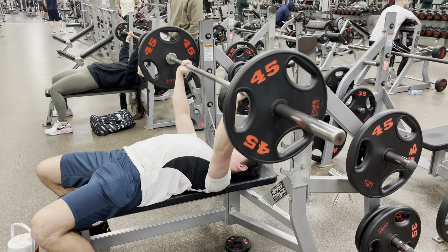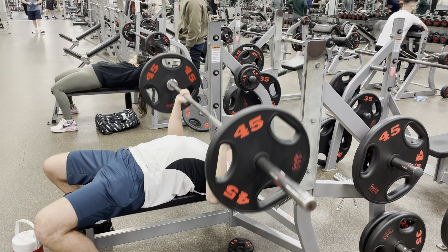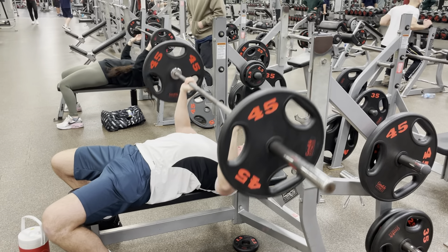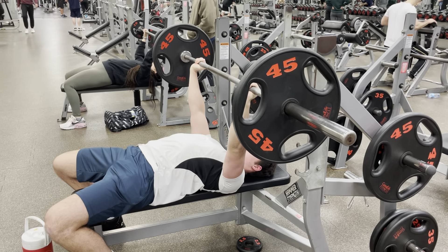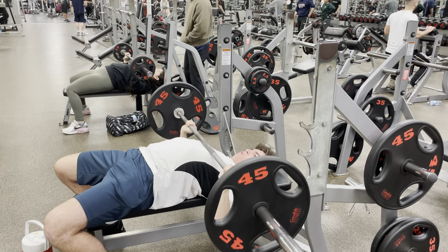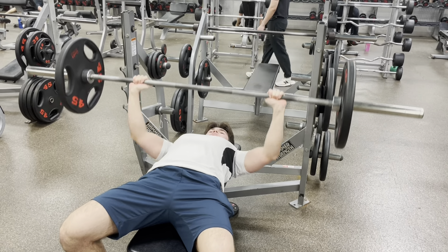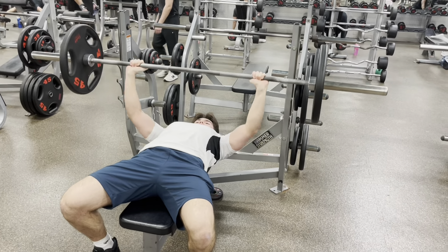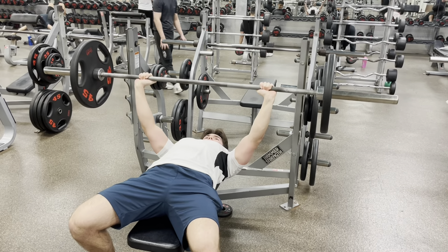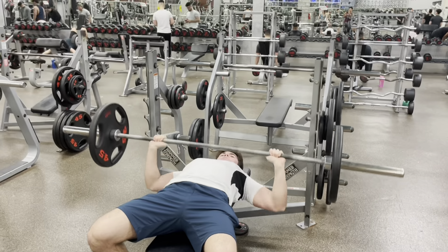I recorded sets 1, 5, 8, and 10. Set five was absolutely brutal — it was getting harder to push at reps seven and eight. My sixth set I ended up only hitting nine, seventh only hitting seven. I'm really having trouble keeping my shoulders back. Eighth set I only got eight. I'm glad I don't put clips on. I honestly thought at one point I'd have to dip the bar sometime in set nine or ten. Brutal workout — only giving myself a minute and a half rest between each set, maximum two minutes.